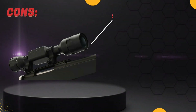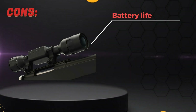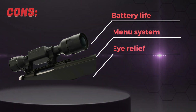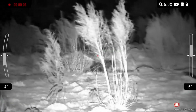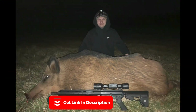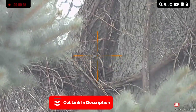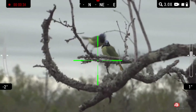Cons: the battery life is not as long as some other scopes on the market. The menu system can be confusing for some users. The eye relief is not as generous as some other scopes, making it less comfortable for some users. Overall, the ATN X-Site LTV 3-9X is a highly capable rifle scope that offers a range of useful features for hunters and shooters. While it may not be the most user-friendly scope on the market, its advanced capabilities make it a great choice for those who want a high-tech scope that can help them achieve their shooting goals.